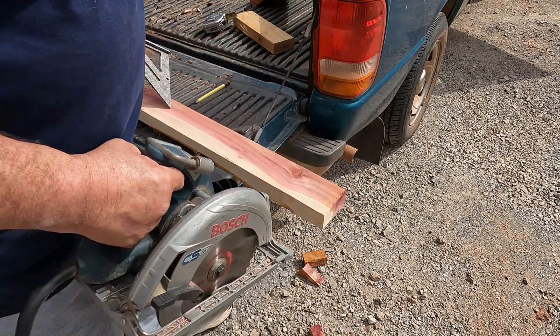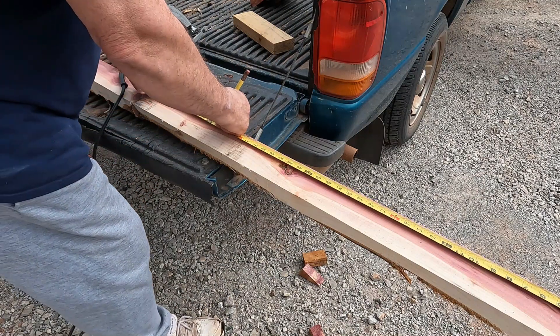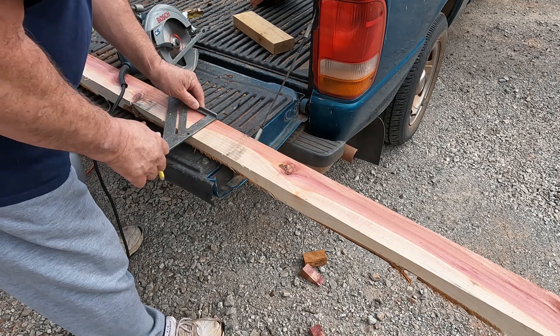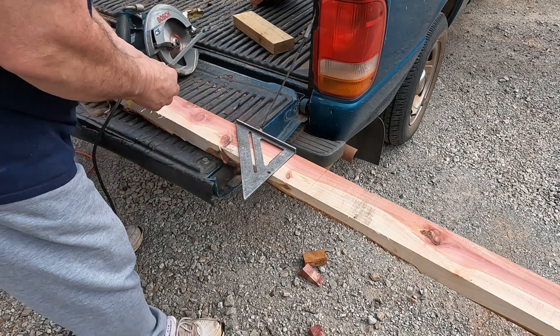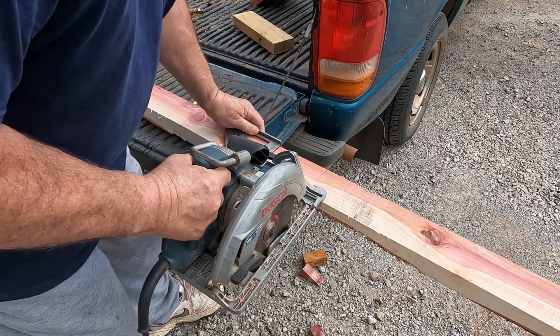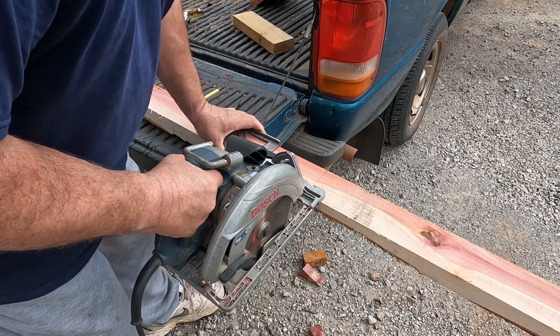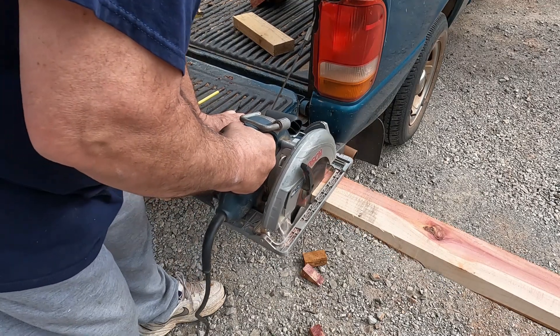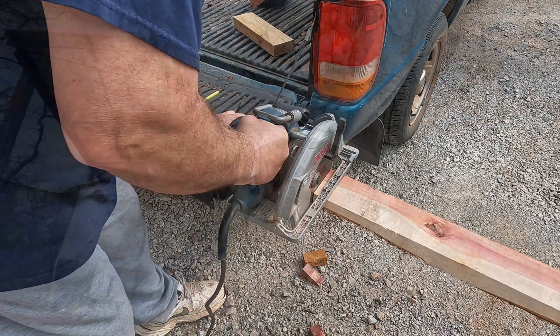Now let me measure 35 and a half inches. Then I'll do the same thing here and cut straight across. Okay, I got my verticals cut for this one box.